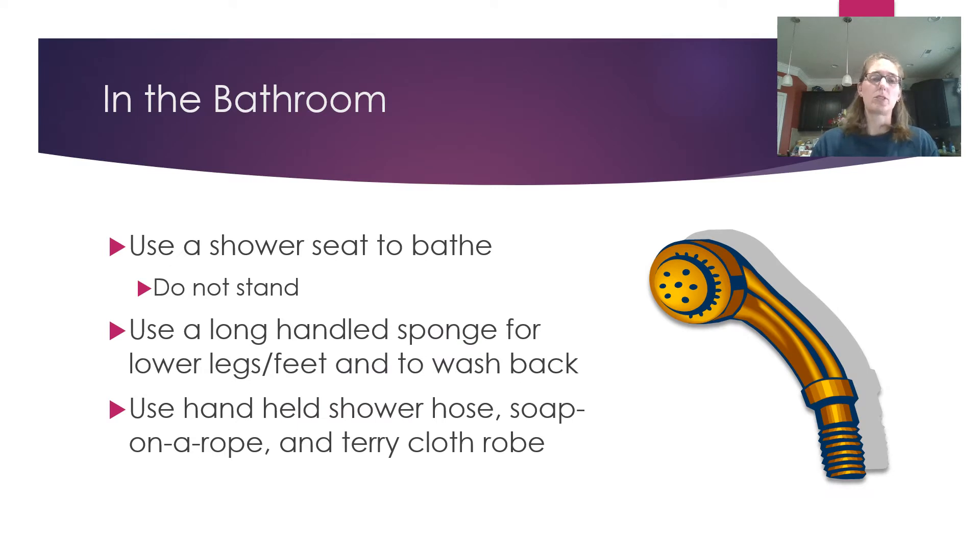We're going to start in the bathroom. Consider using a shower seat — they're very handy for shaving and when you get a little tired. Use a long-handled sponge to wash your lower legs and your back. Also consider a handheld shower hose like the one shown in the picture — they're very easy to attach right onto the nozzle. They also make an attachment for the bottom so that if you have a bathtub or are sitting on the side, you can attach the handle to the wall.